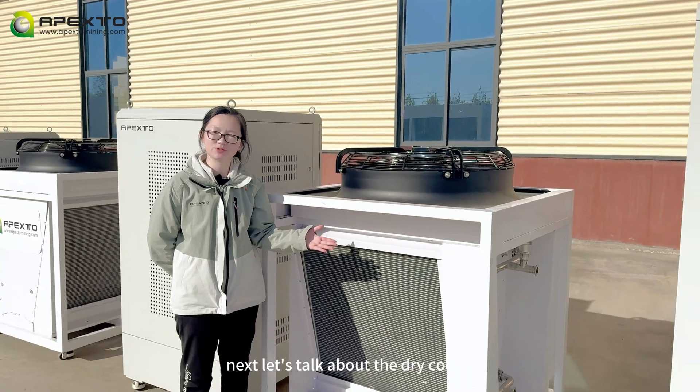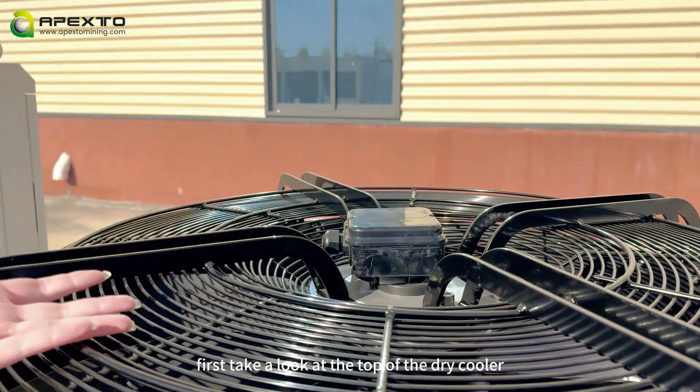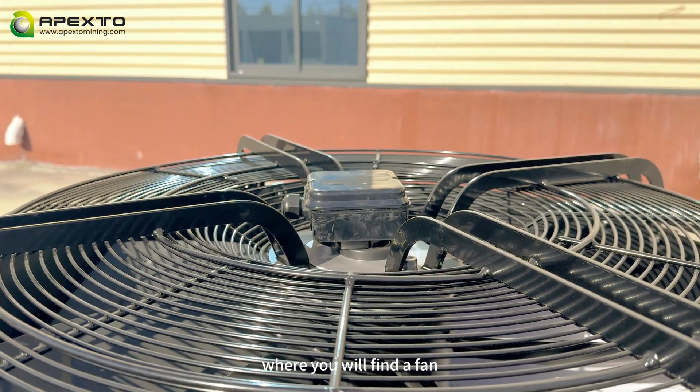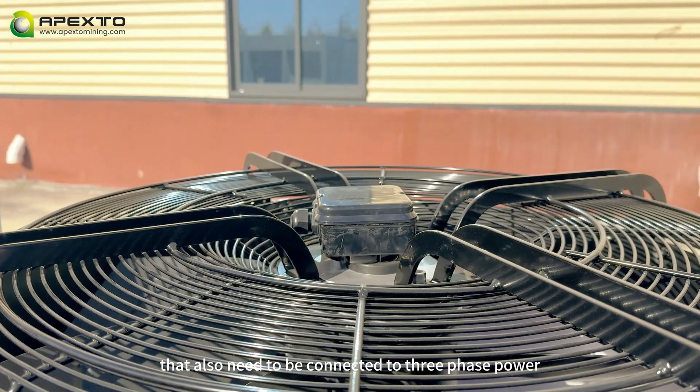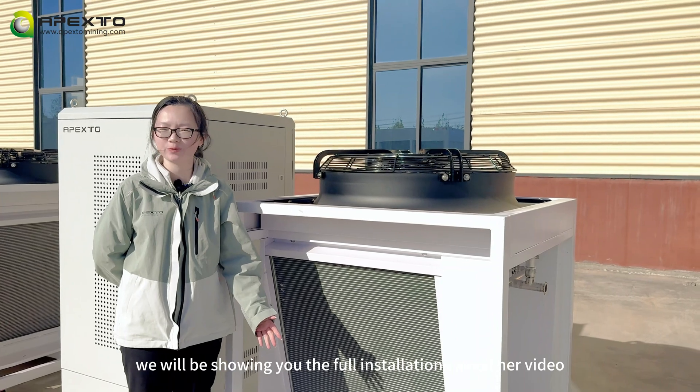Next, let's talk about the dry cooler used with the water cooling cabinet. Take a look at the top of the dry cooler, where you will find the fan that also needs to be connected to three-phase power. We will be showing you the full installation in another video.